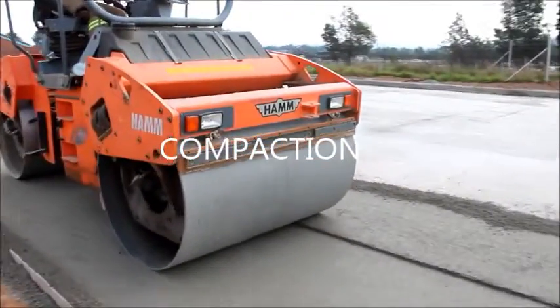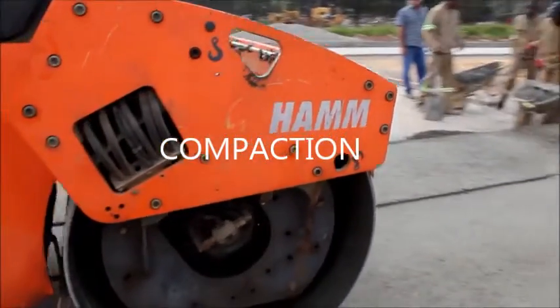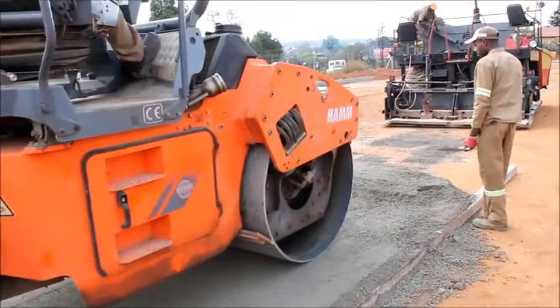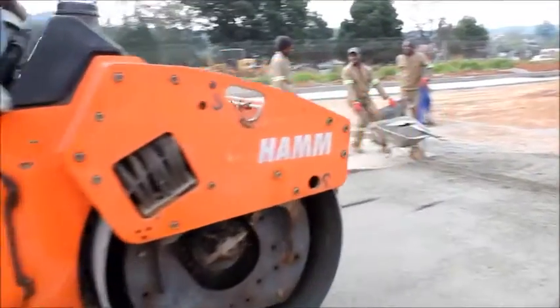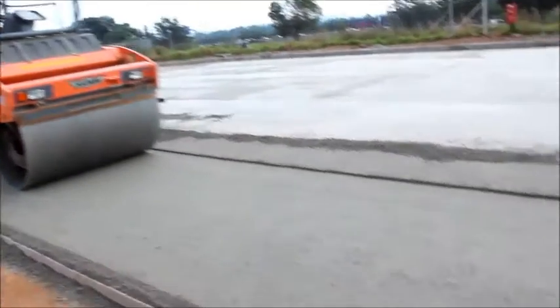A double smooth drum roller is then used to compact the riding course. The end result is a durable pavement with a rougher texture than poured concrete.